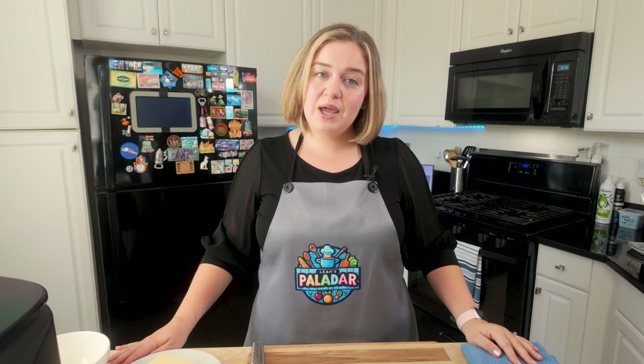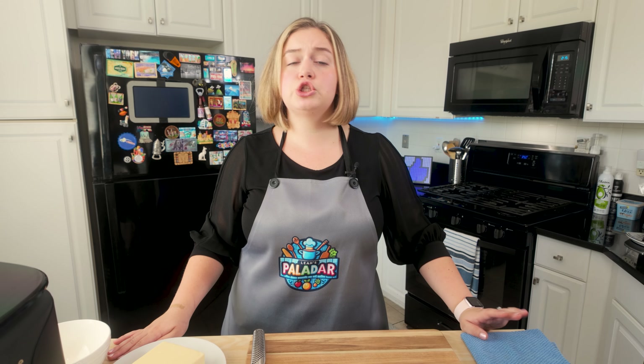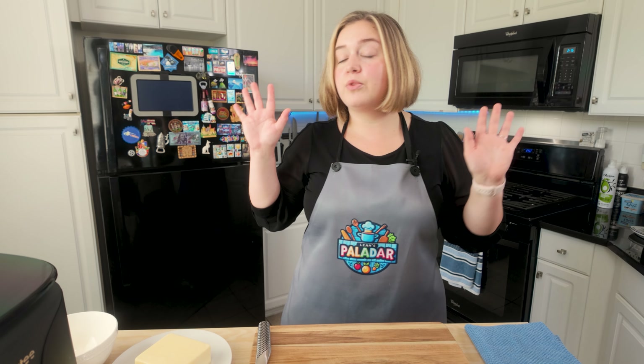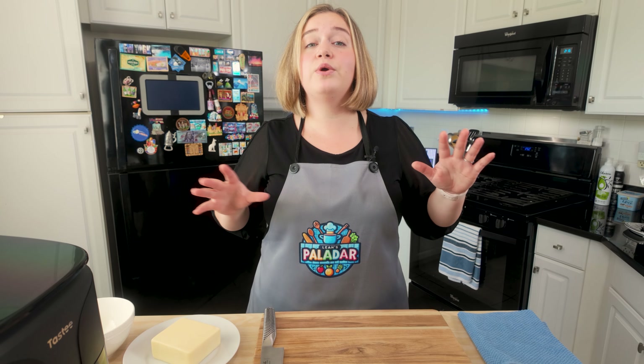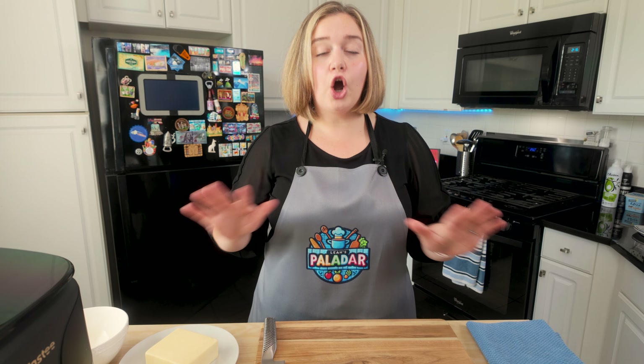Hello everyone and welcome back to my channel. Today I'm going to show you a really delicious and easy appetizer that you can make, or you can make this in complement to fajitas. We're going to be making cheese stuffed bacon wrapped shrimp — so delicious, so easy, high protein, keto friendly, and low in carb. This one I'm going to be making not just keto friendly but completely carnivore friendly.